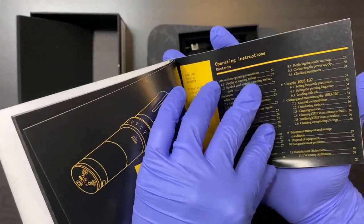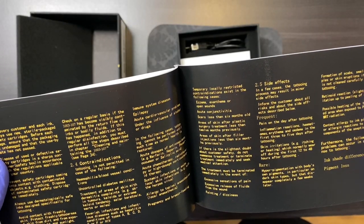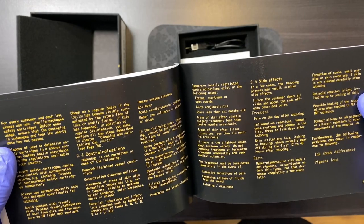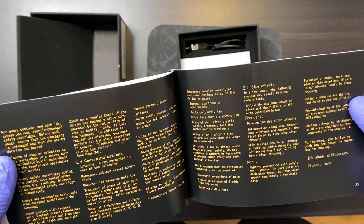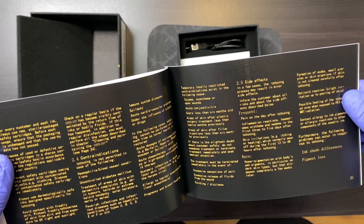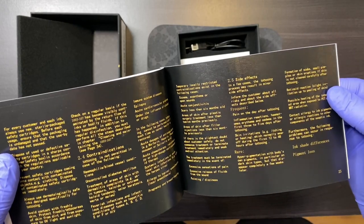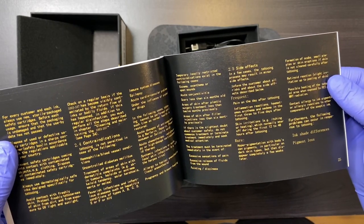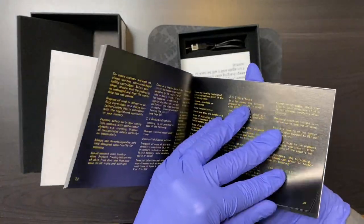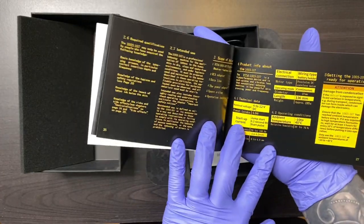English version. Excellent. Seems to just be the index. Section 2.5, side effects: in a few cases, the tattooing process may result in minor side effects. Inform the customer about all risks and the side effects described below. Frequent: pain on the day after tattooing, inflammation, reaction. And they also have a rare section — hyperpigmentation with body's own pigments. This is why it's important to read because now I'm learning so much about what this company cares about.